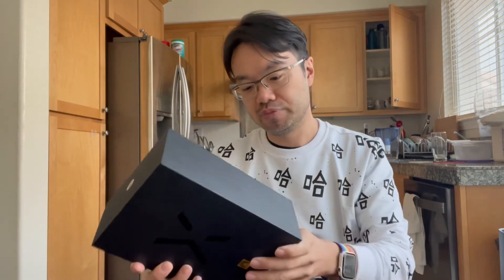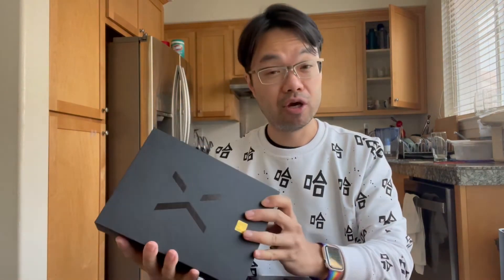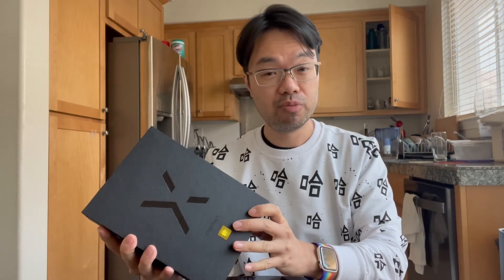This was Kickstarter funded. It has the same build quality hopefully, and it should be better for espresso. So let's take a look.